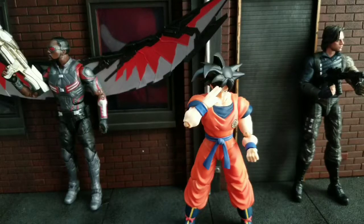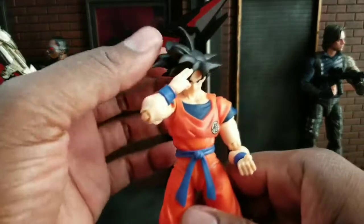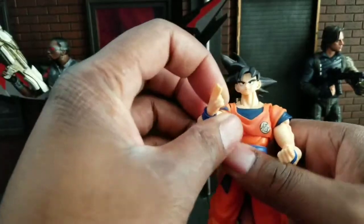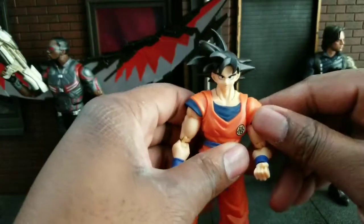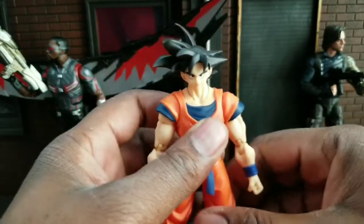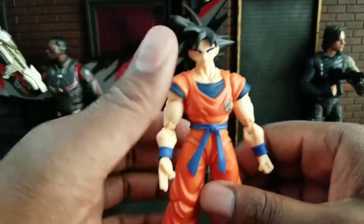Welcome to World Breaker Coup Reviews. I'm your host World Breaker Coup and today we are reviewing the SH Figure Arts Son Goku from Bandai. If you watch my channel you should know I don't have very many SH Figure Arts — I believe I have a total of three, now four with Goku. I had to pick this up as it was on sale on Amazon for 30 some odd dollars, which is a steal because these normally go for around 60.